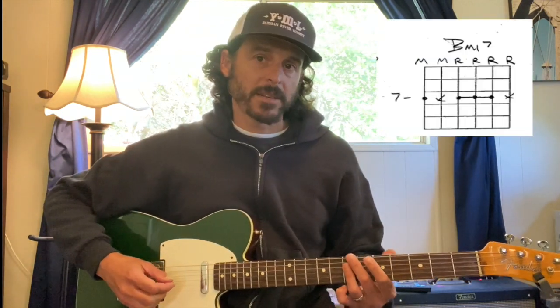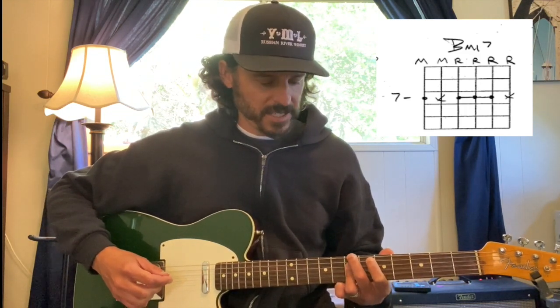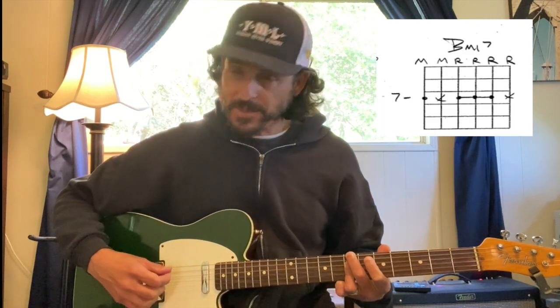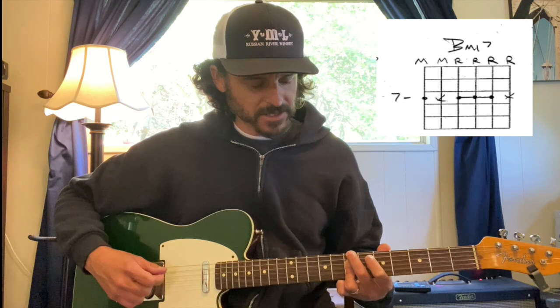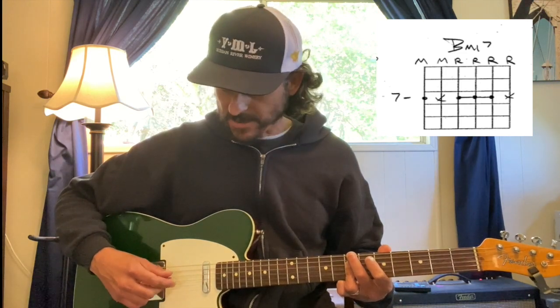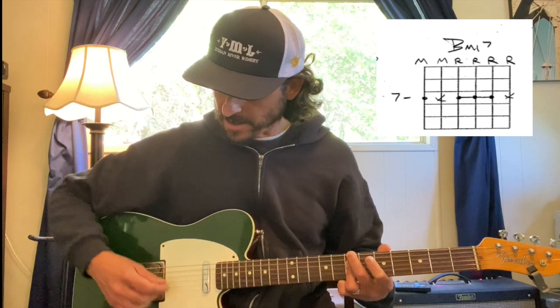Here's another way to play B minor 7 with the root on the sixth string. I'm going to use my middle finger to get the seventh fret on the sixth string, muting the fifth string with my middle finger arching out. Then my ring finger is going to bar and get the seventh frets on the fourth, third, and second string, and then mute or just cut it off on the first string.